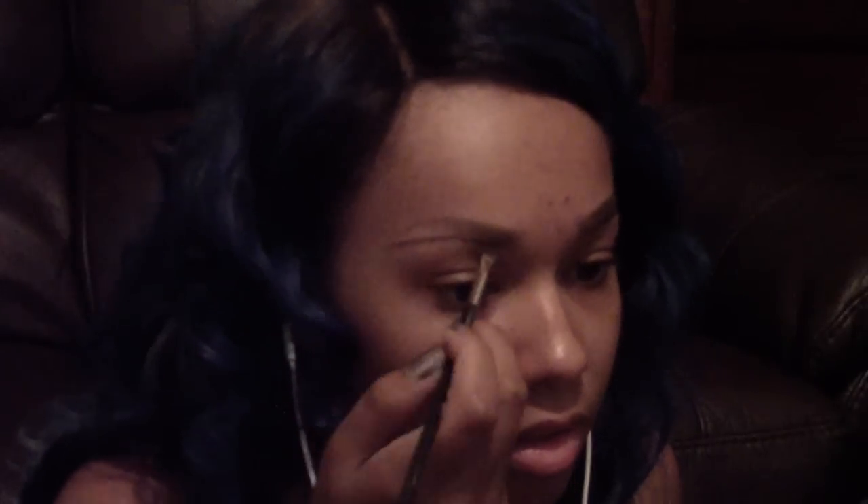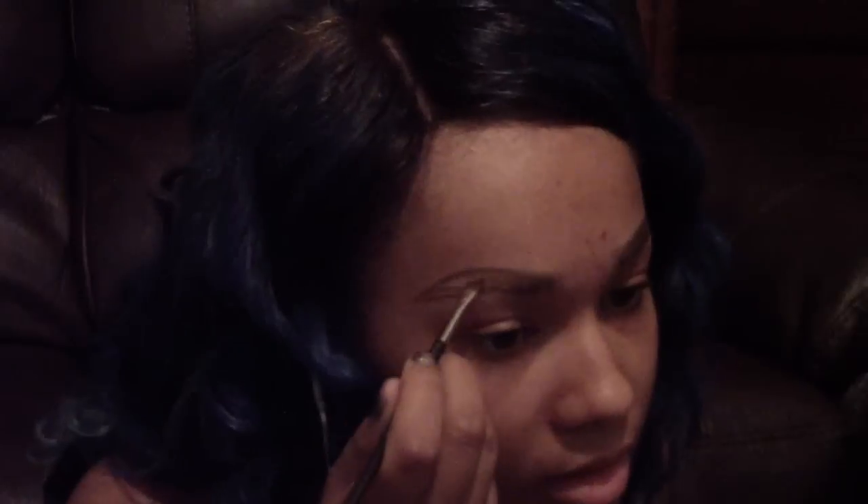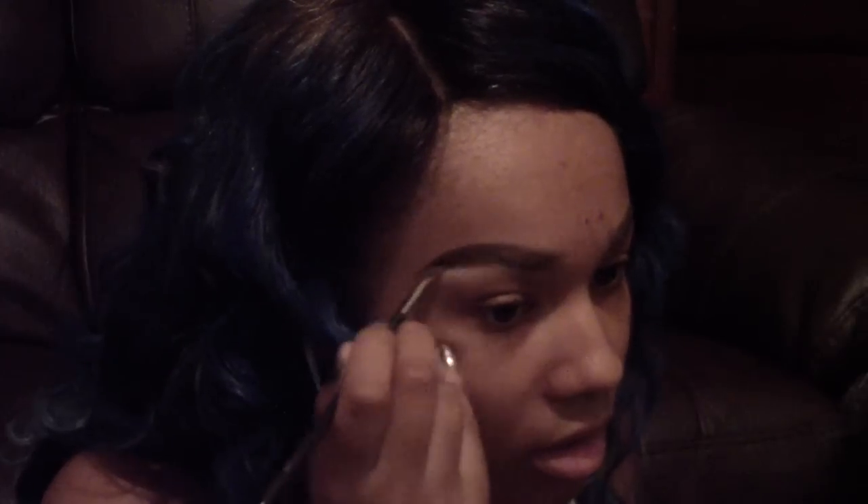I do the same thing on this brow and I purposely messed up as you can tell, so I can show you guys how you can just fix it with concealer. It's not even a big deal if you make a mistake because there's always concealer, there's always makeup removing pads. Everybody makes mistakes — it's okay.